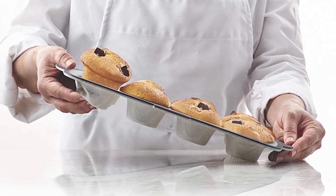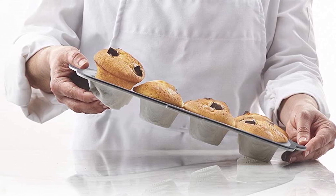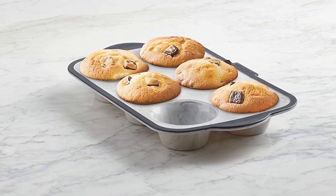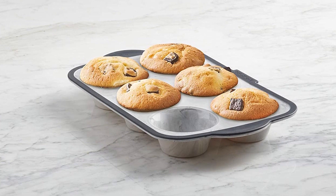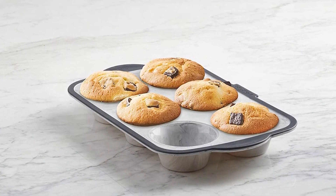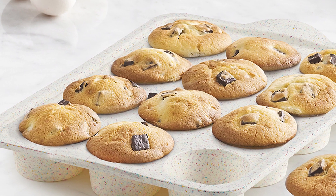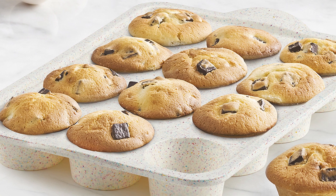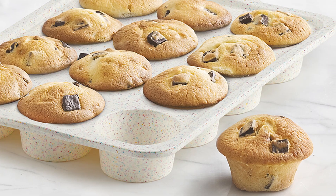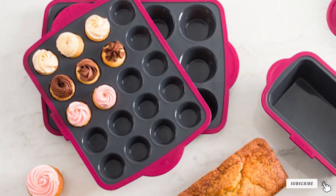Since the flexibility of silicone can be a detriment during baking, Trudeau created design features to offset any issues. The best part is the hard top surface with a reinforced steel rim, which gives it enough structure to prevent spills when the cupcake wells are full. Unlike many other silicone baking pans, you don't need to place this one on a baking sheet or worry about it tipping over before popping it into the oven. The pan is safe to put in the dishwasher and freezer, though it can only handle a maximum oven temperature of 428 degrees.